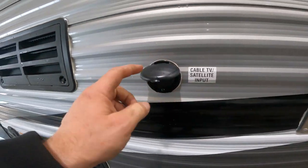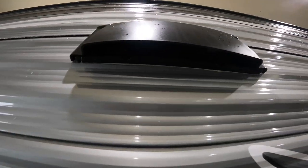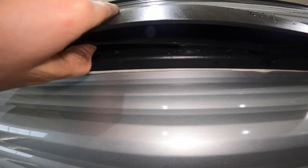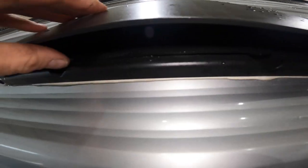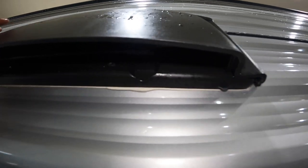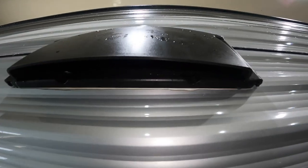Here we'll find the main input for cable and satellite TV to the RV, and we'll see the venting for your range hood. When closing it up, you want to close this. However, before you use it, make sure you pop that open — there are just little tabs here — in order for your range hood to actually vent properly.